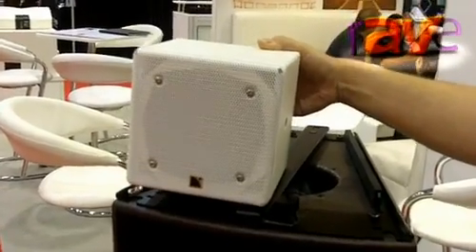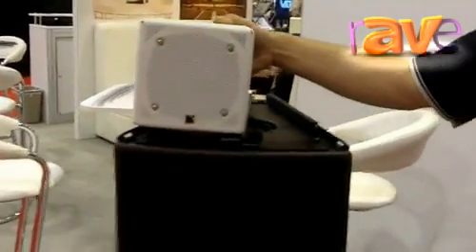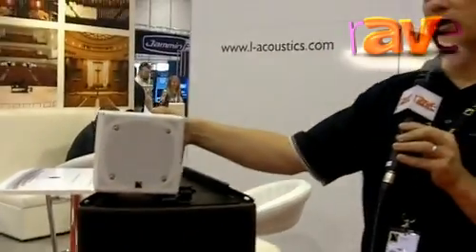These speakers are normally shipped in our gray-brown color, but also available standard in white. You can learn more about all of the L-Acoustics products at www.L-Acoustics.com.